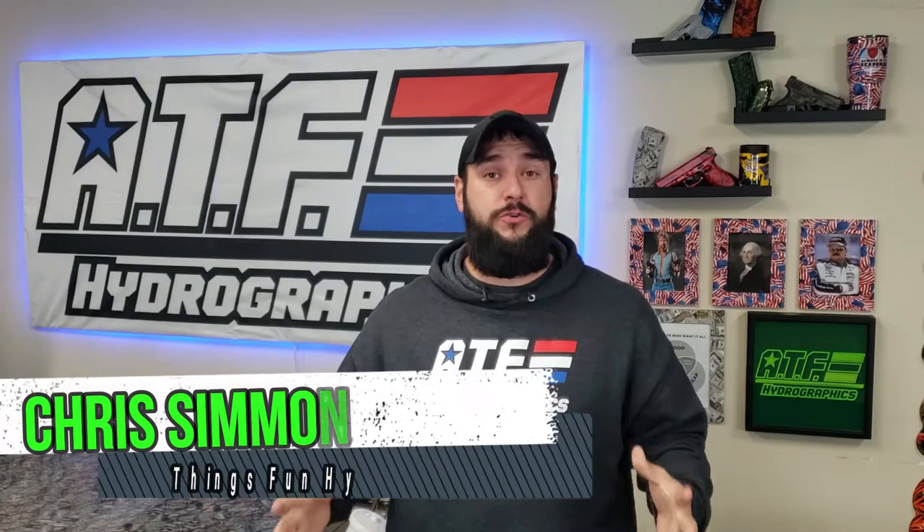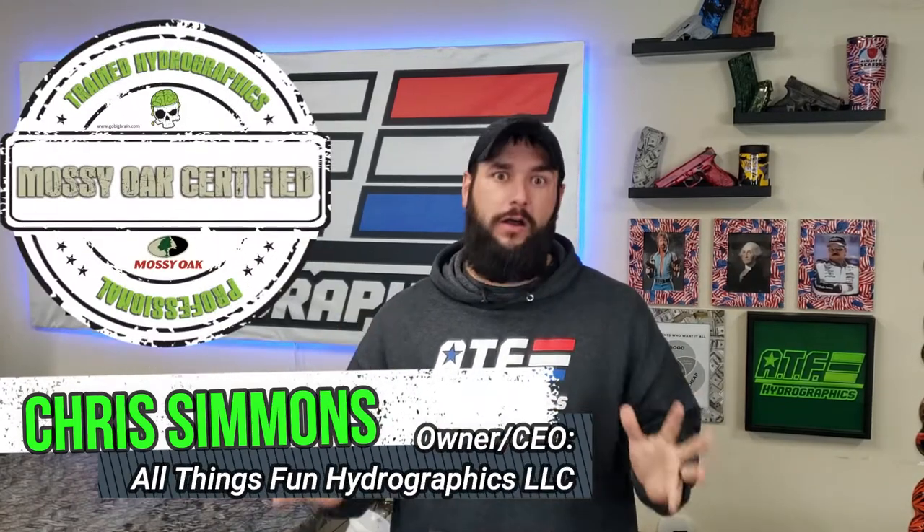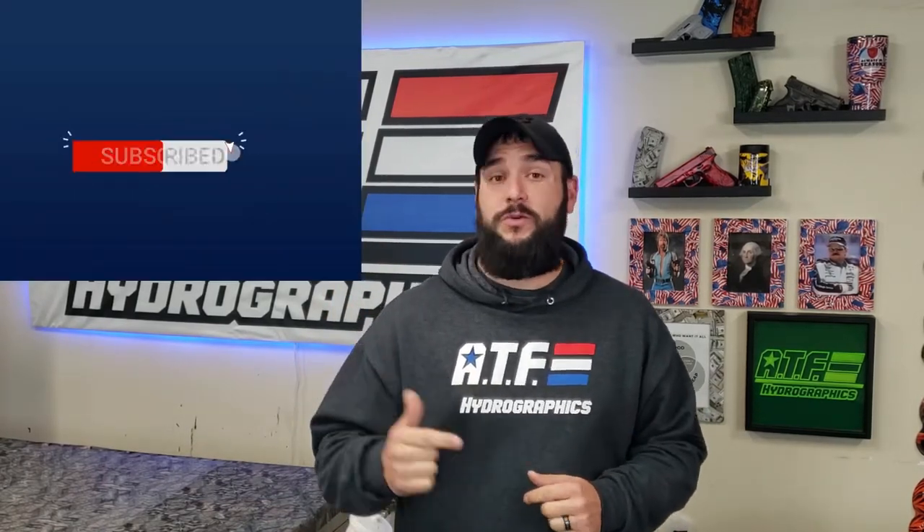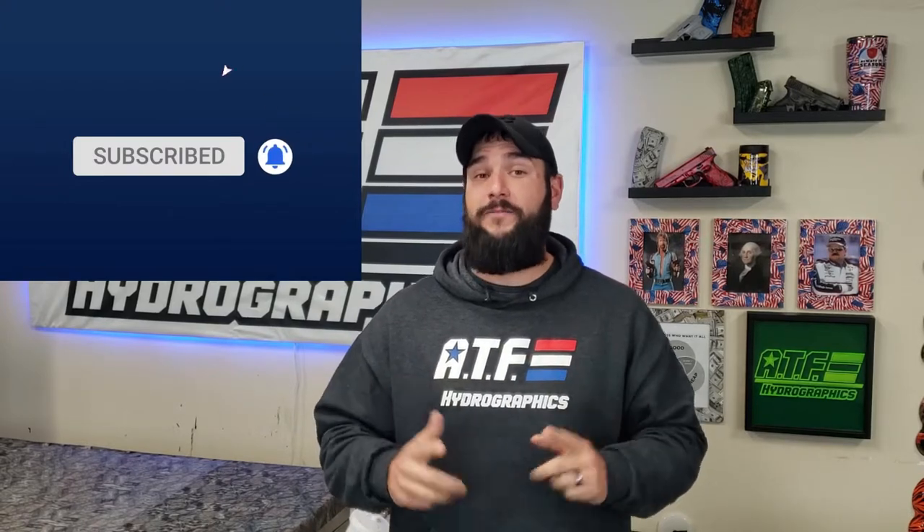Here on YouTube and my other social media platforms I get asked a ton of questions about what kind of equipment I use. In today's video I'm going to show you my top five favorites that I have here in my shop. Make sure you subscribe to the channel because I've got more top five videos coming up soon — top five films, equipment I've built myself, and tons of other cool tips and tricks.